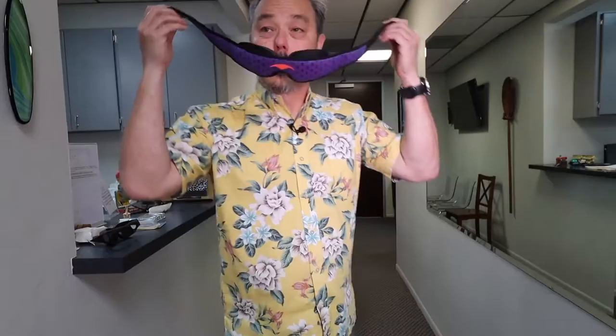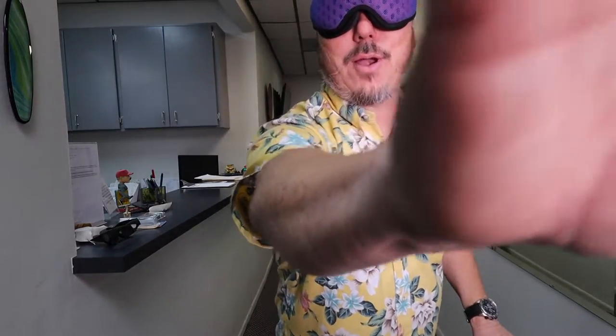Now for test number two, let's see how I do walking. Okay, so let's do this — I can't see anything. Okay yeah, well I can't see anything guys. I might as well be blind, I can't see anything. I don't even know where you guys are.